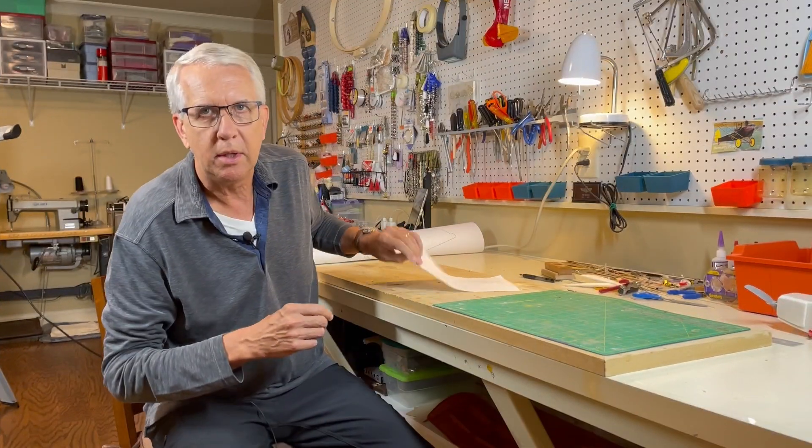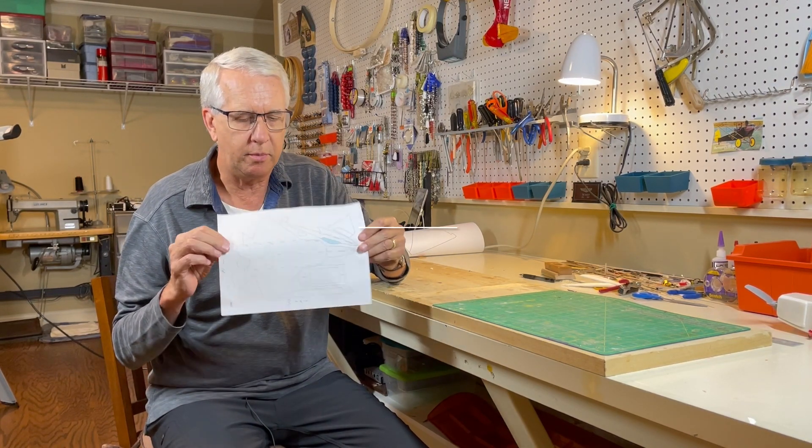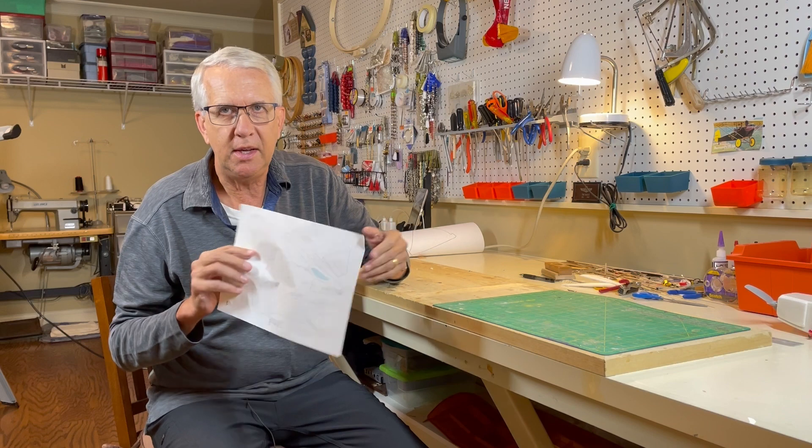When we build model airplanes from plans, we typically work on full-size plans. It's very common when you're working at home on your computer to print it out on a regular piece of paper. So what's an easy way to make this a full-size plan?